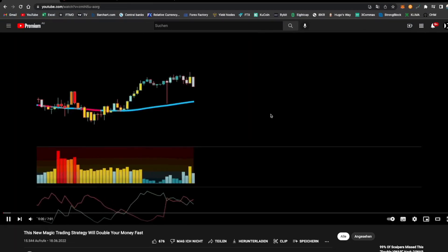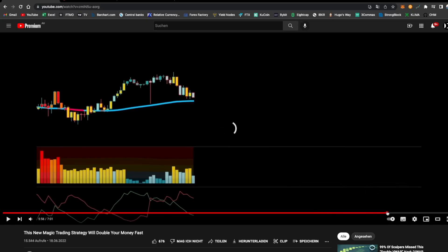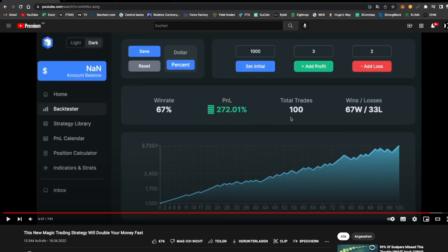That's not even close to the results Trader IQ is sharing in his video. Skipping forward to see his results, we see a win rate of 67% and a PnL of 272%. The strategy itself is good — it uses solid indicators like Volume, ADX, and the SSL to filter out bad trades — but I can't agree with what he's presenting: a 67% win rate and 272% gain on account. I don't know how he's getting those numbers.